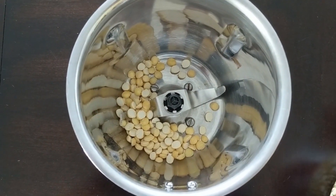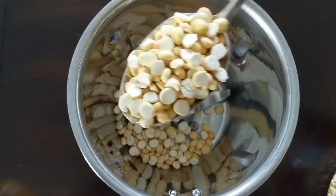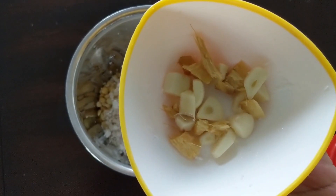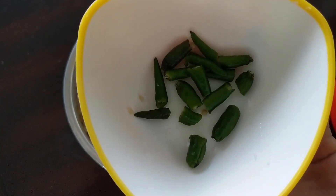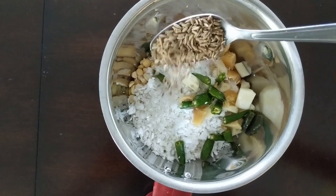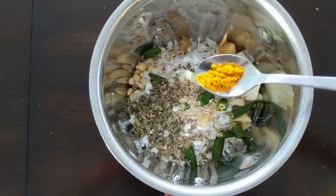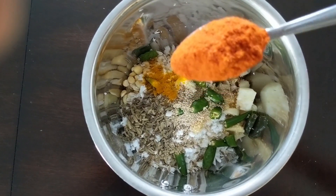Add to a mixing jar. Add 3 tablespoons of pepper, 1 small cup of pepper, 1 ginger garlic, green chilies, jillakara, soy sauce, salt, and pepper.